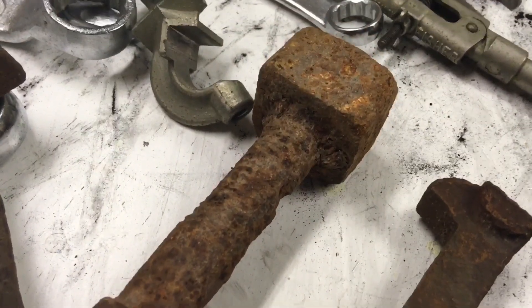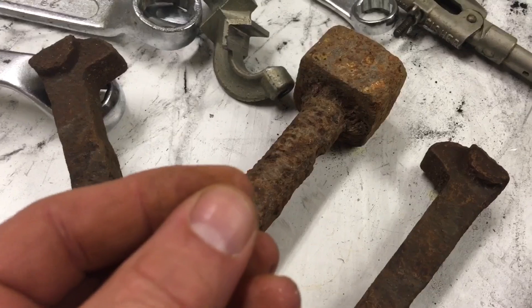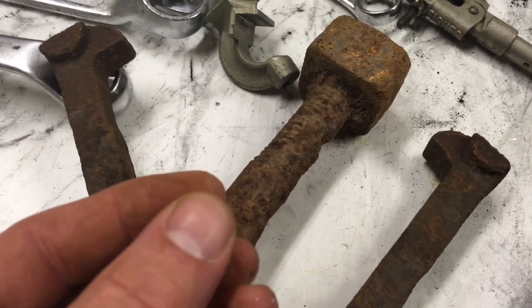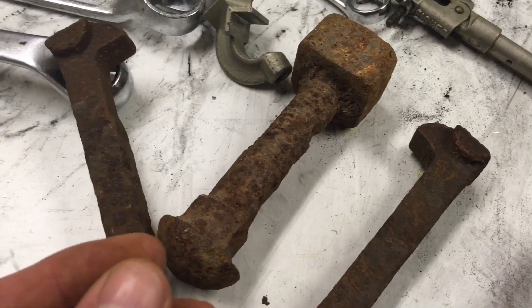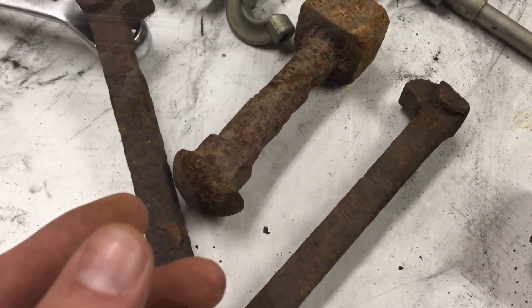So I'm going to heat these up as much as we can and then quickly cool them down, so that the rust will expand a certain amount and the iron another amount, and then they will contract different amounts.